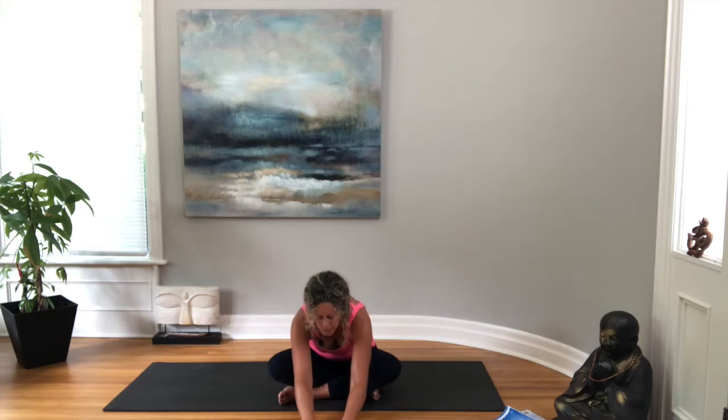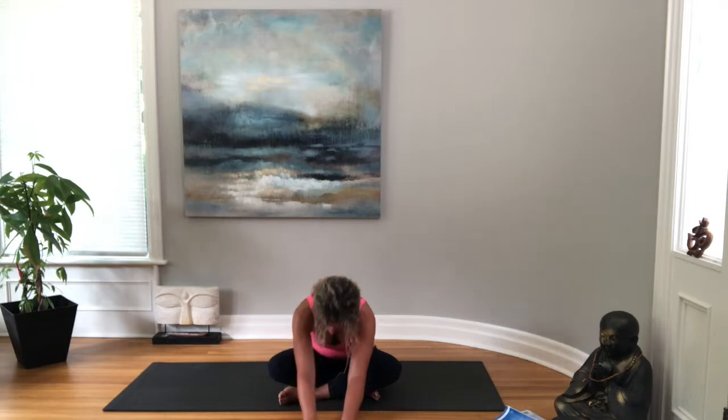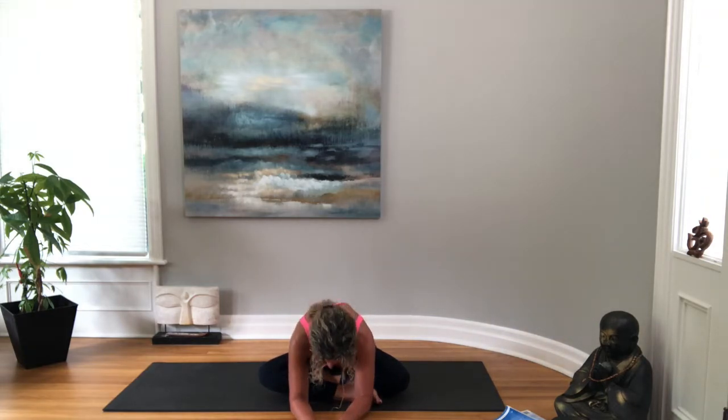Bringing both arms back up to center, we're going to let them float back down to the ground and fold over your hips, just letting your head come down, taking a few breaths all the way up the back body. Then slowly coming back up — let's switch our legs so the other leg is in front or on top, and folding forward again, just seeing how this side feels.